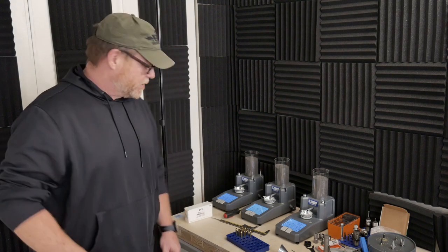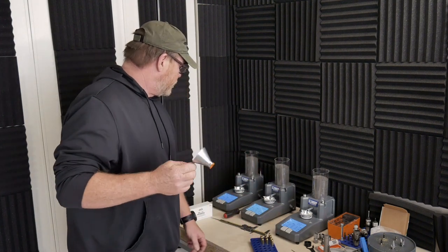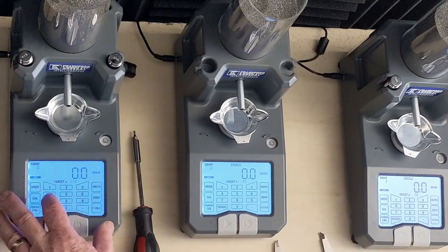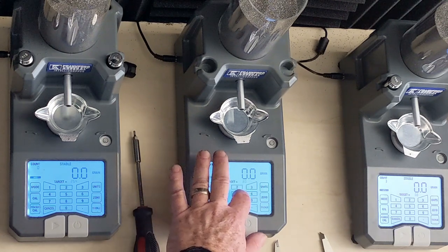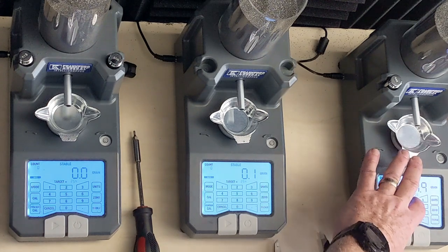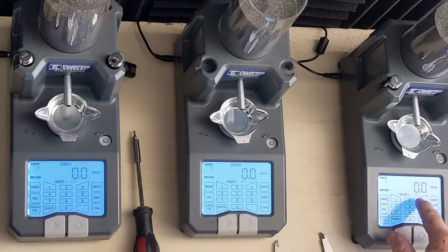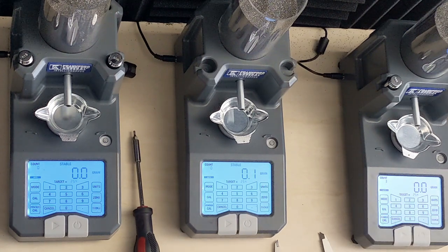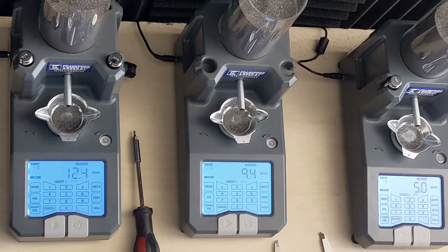I have 10 prepped pieces of brass right here and we're going to use Limenight CFE 223 to drop. We'll set these things up for 25.4 grains. We're going to put them in auto mode so that they run, and rock out. After we get them started and they start separating out, the beeps become a little more discernible, so wait for the beep.